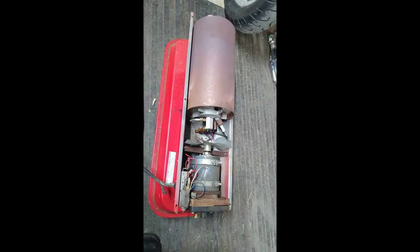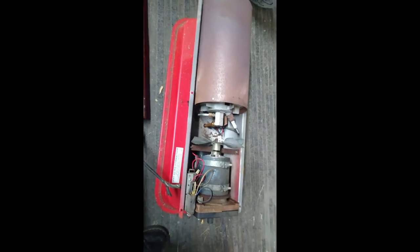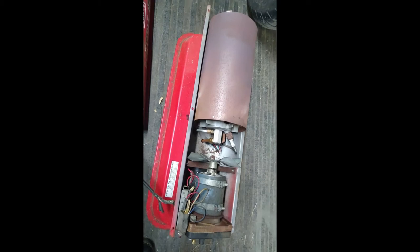I've heard them called torpedo heaters, I've heard them called salamanders — not really sure where that name comes from. So without further ado I'm going to go ahead and flip this camera around, take the hood off and show you what we're dealing with here. Alright, so here we go. This one here is very old. From the literature I can tell it's early 70s. You can see it's Sears Roebuck and Company — before they started calling things Craftsman. It's been around a while.